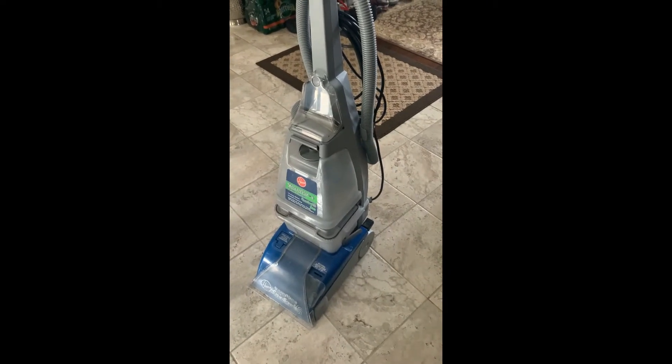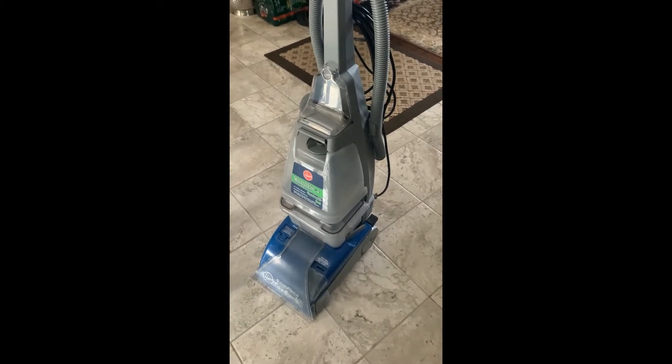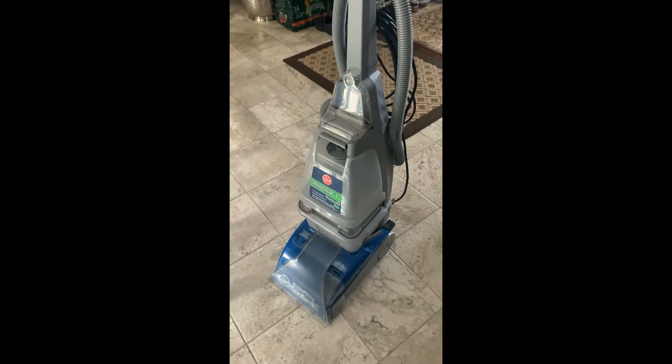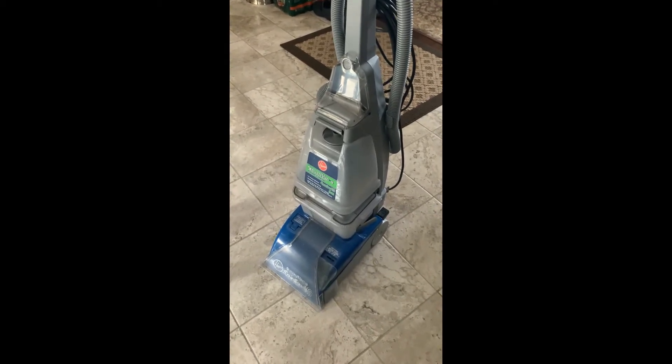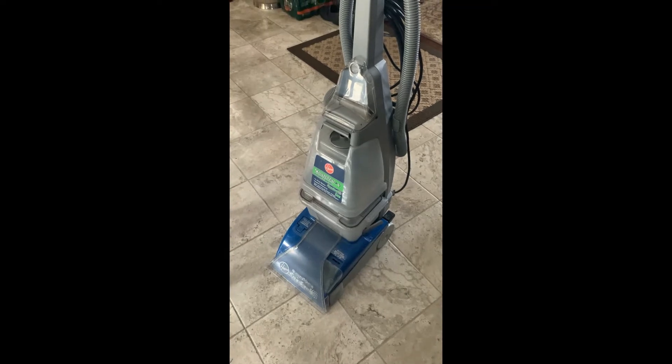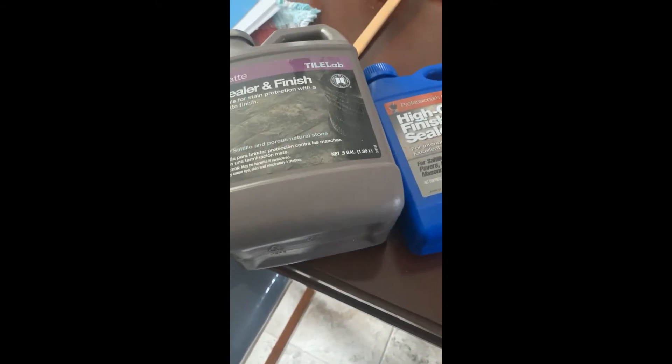Once the floor is clean and dry, I'm going to apply two to three coats on each floor. There are three floors I'm going to do. I'll have the before and afters, so let me know what you think once I'm done — I will give you the results.